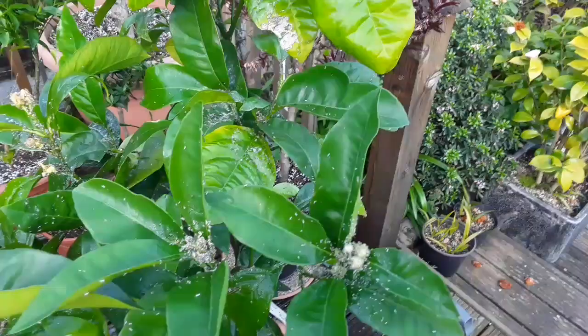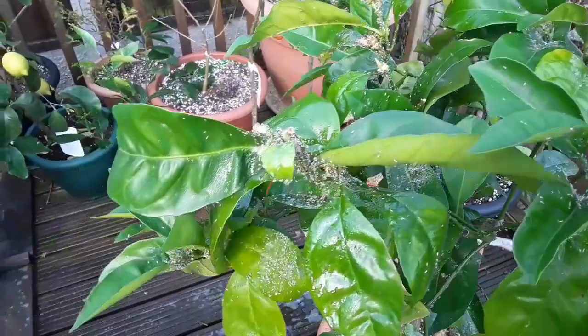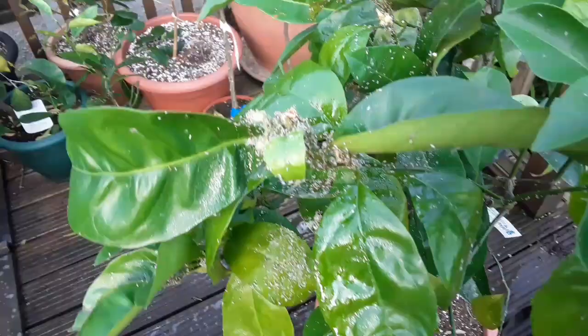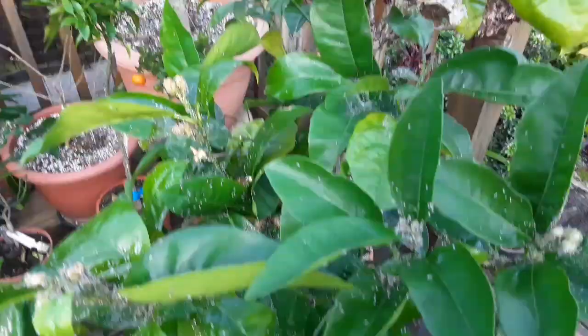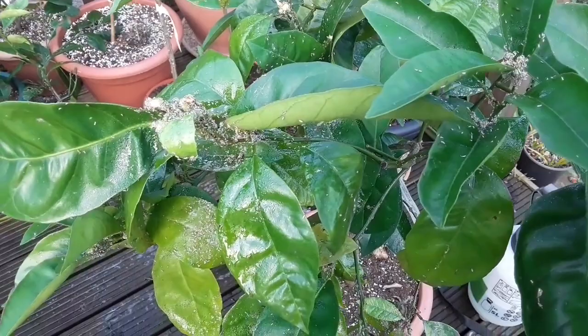If they need repeat spraying at a later stage I will, but I think now the plants are coming outside the aphids won't be so much of a problem. I won't film myself doing this because there's so much work to do I need both hands, but I just wanted to show you how bad the infestation is, and I'll come back to it after I've given it a wash so I'll pause the video and show the end result.